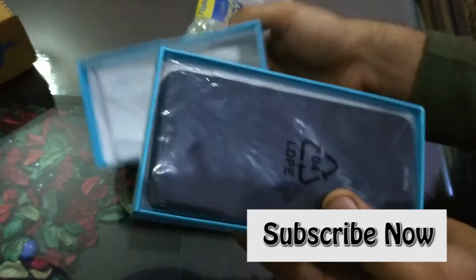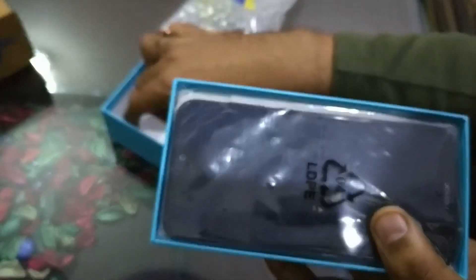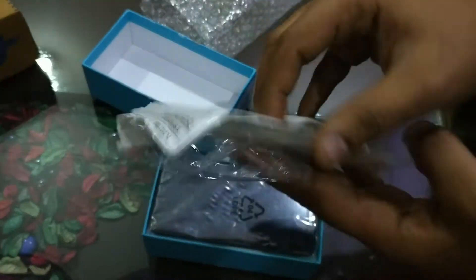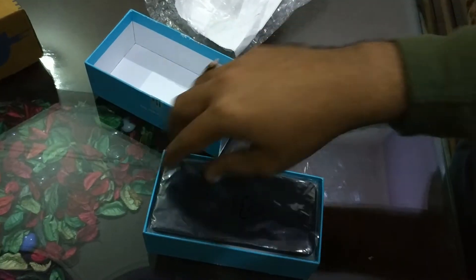When the phone is delivered, you should check it once more. There is a bill included. The price is around 15,000 rupees. If there is an offer, I will drop a link where you can easily buy it.